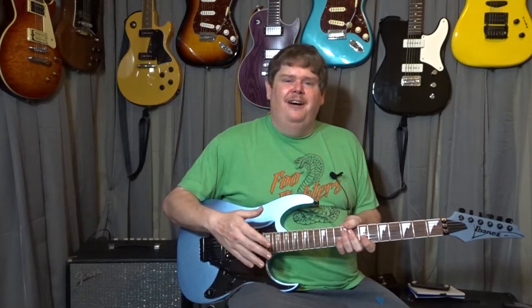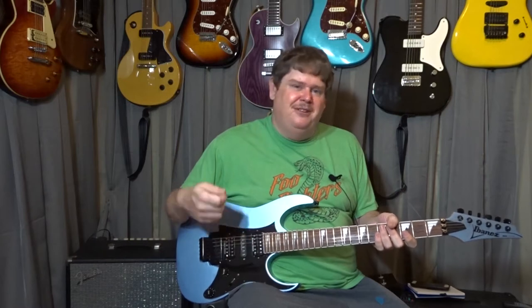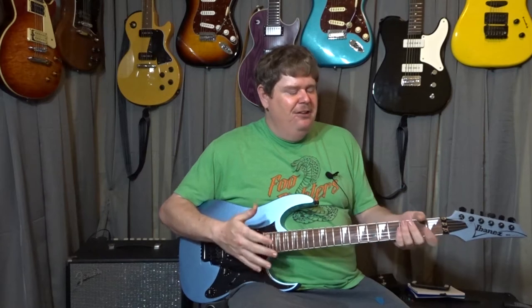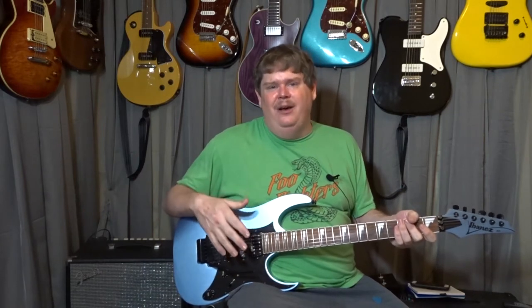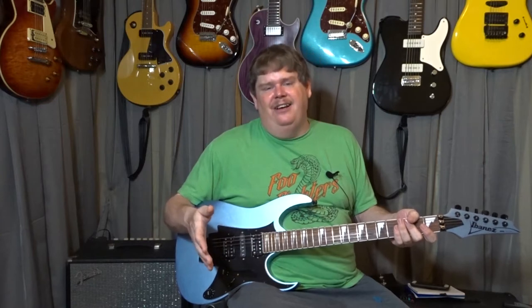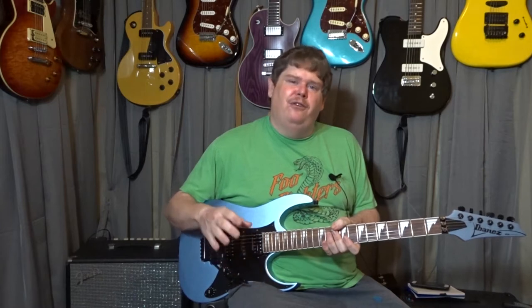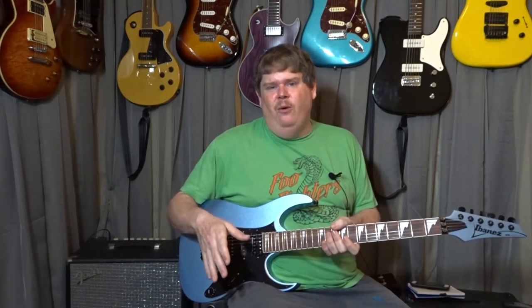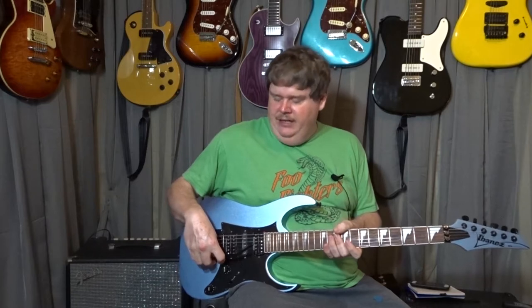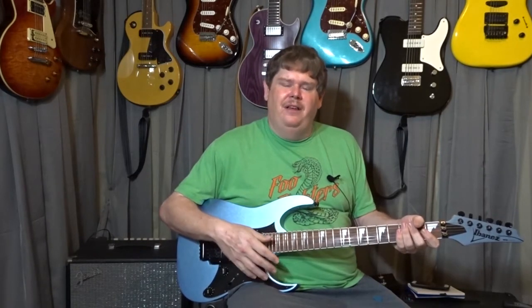Finally I got the guitar to where it would stay in tune, and once I got there I couldn't believe how much fun it was. It stayed in tune, I could do these dives, pull up on it — the fact that it stayed in tune after all that really excited me. I knew I had to get one. I could tell just by playing it that I could do some Van Halen kind of stuff with that bridge that I couldn't do with any of my other guitars.